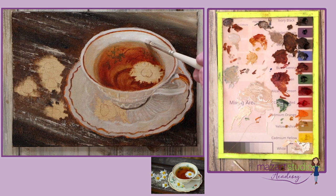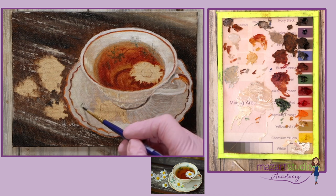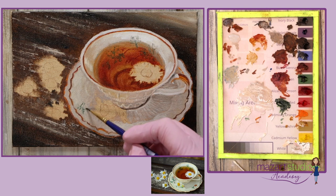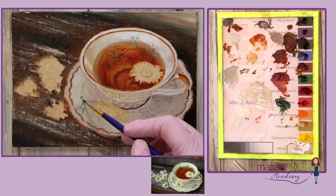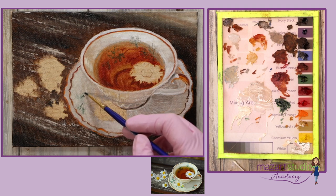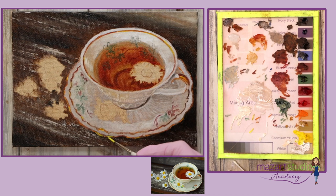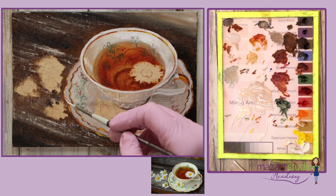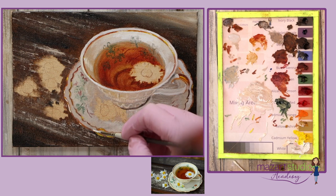To get that lovely shine on the teacup I'm now into titanium white and going on quite thick with that application, then back to adding more details onto the teacup and the saucer. I'm adding some more highlights using cadmium yellow and white, finishing with a pop of pure titanium white to get a real shiny effect.